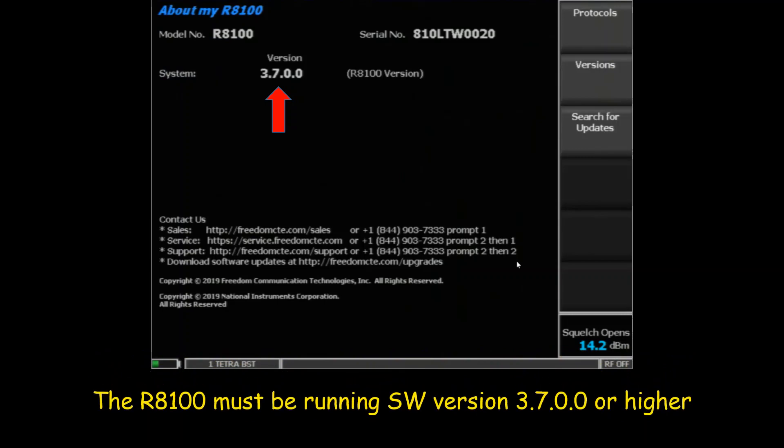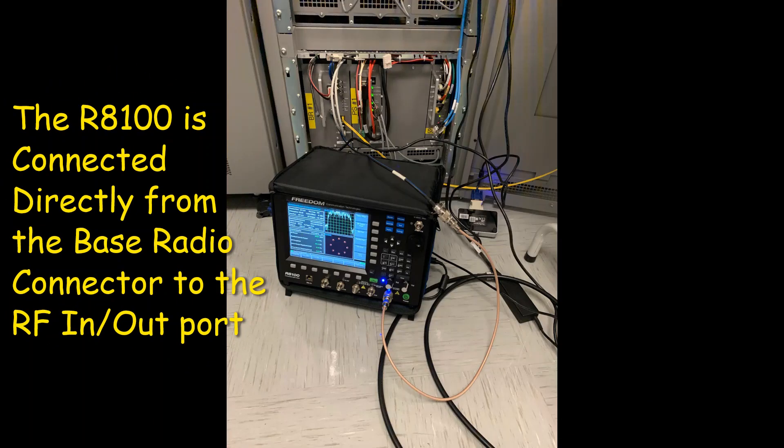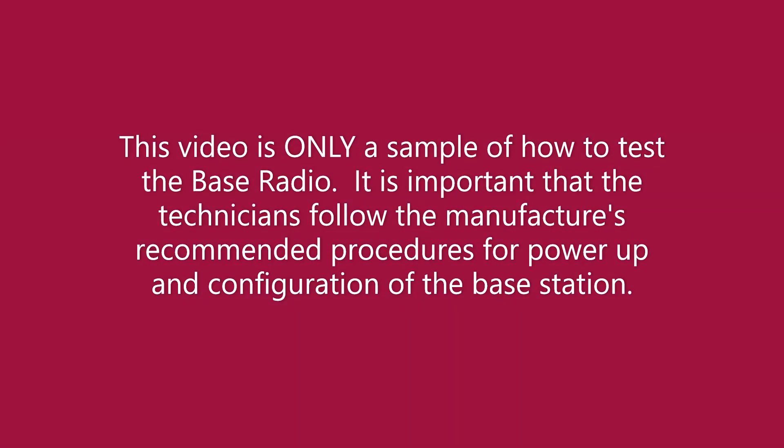With media in place, let's start. The output is set so that the competitive charge will look at 50.